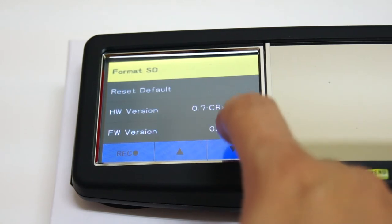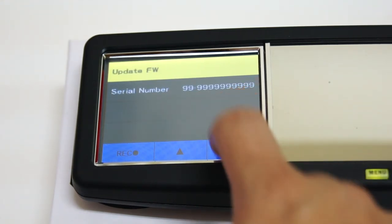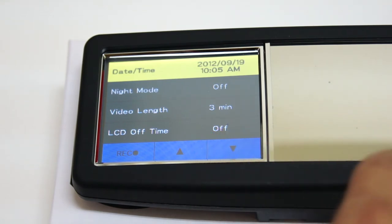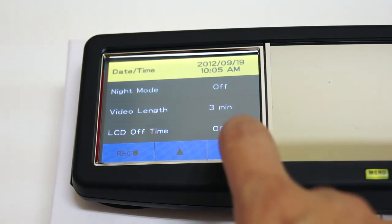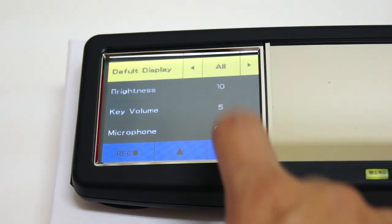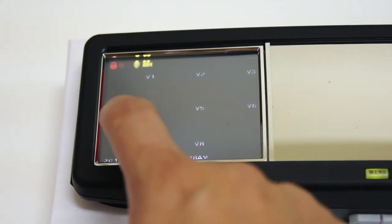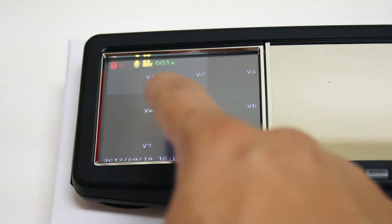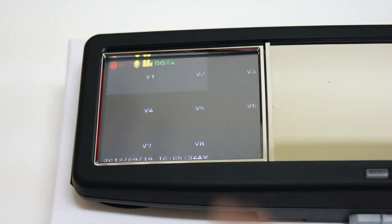With the built-in touch screen, you can almost control everything better than using the physical buttons. And the best of all, you can change the channel order. For example, you can change V1 to V8 and V2 to whatever you like. That's really easy.